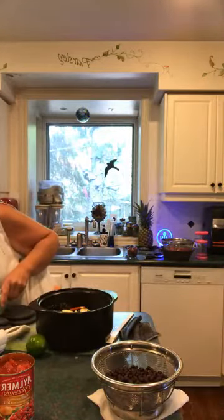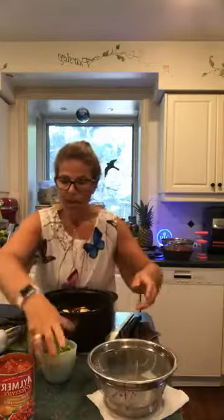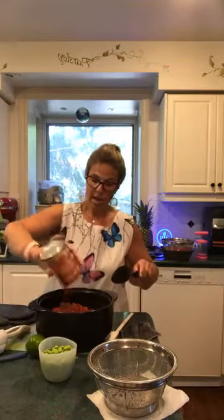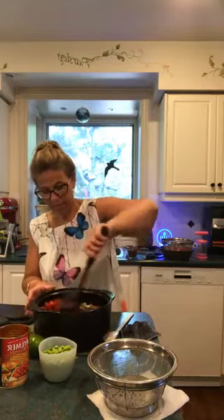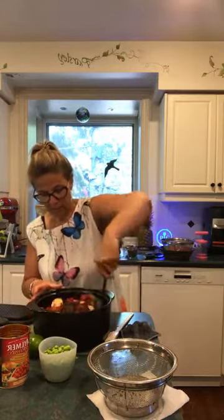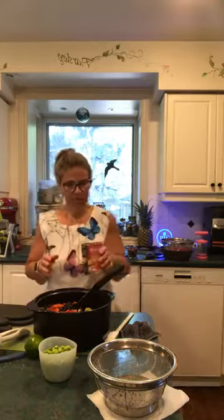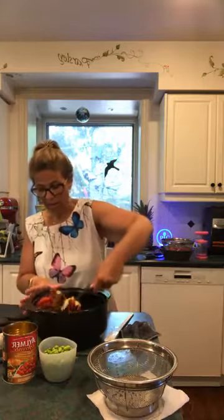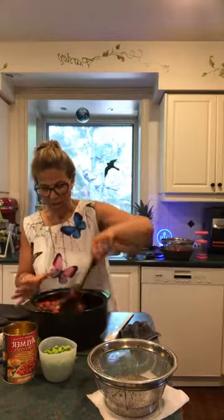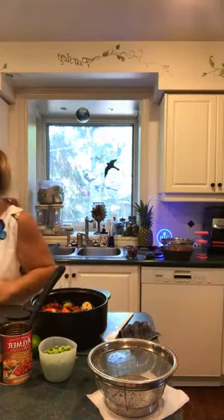Adding the zucchini and the veggies, then I'm going to add the black beans and the tomatoes. We're leaving the juice in the tomatoes. I'm mixing all that up — going to add a tiny bit of water just to get all the tomatoes off the bottom. Already this smells amazing — the garlic and the tomatoes with the quinoa smell incredible.